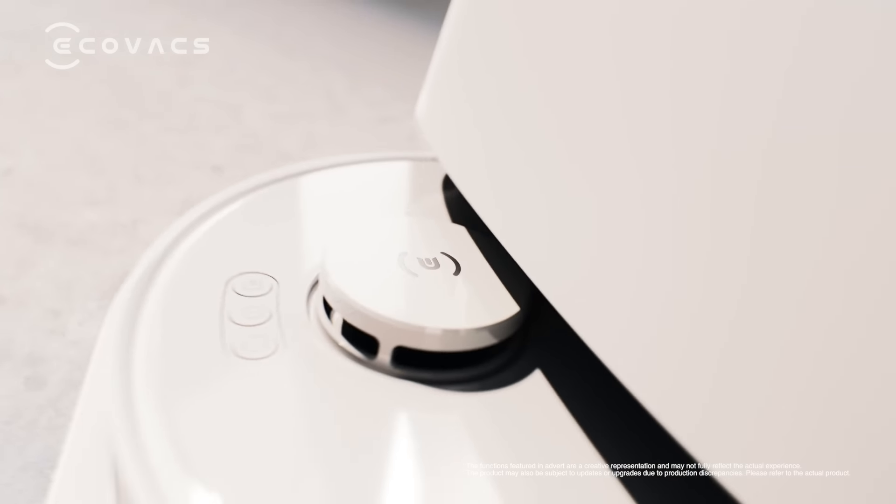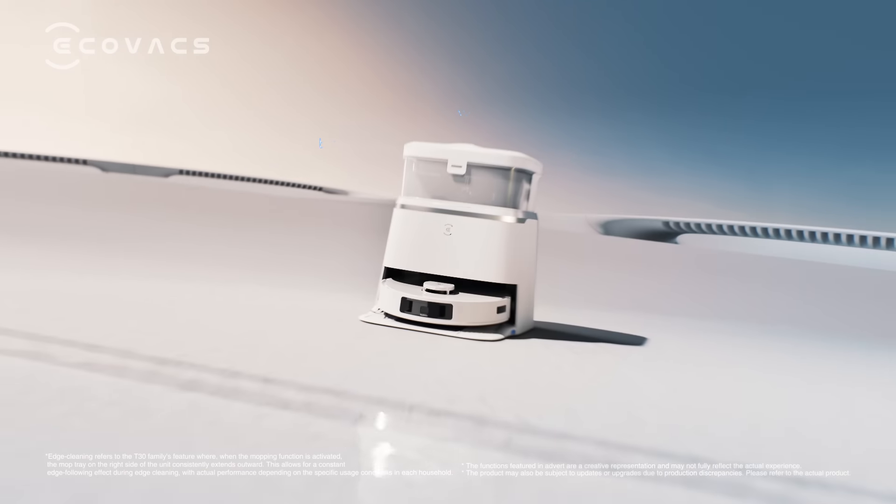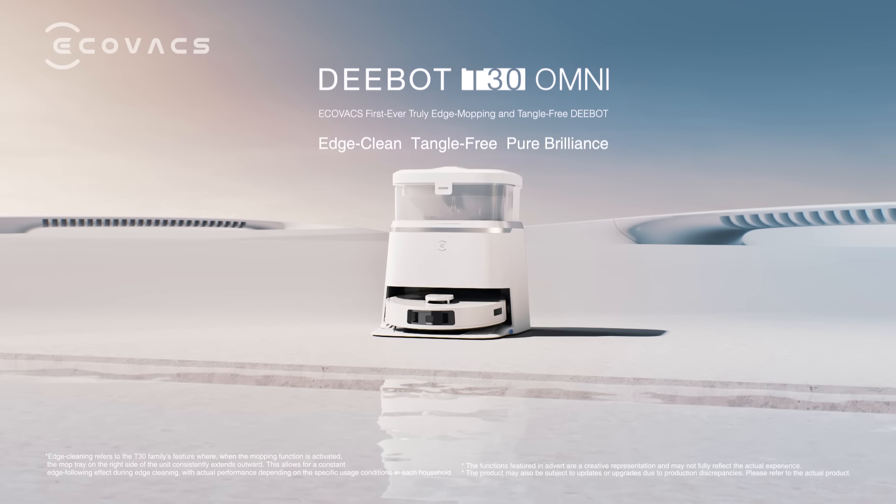ECOVACS' first ever truly edge-mopping and tangle-free robot: D-Bot T30 Omni.